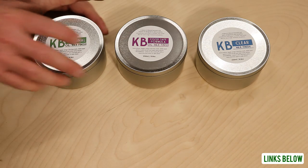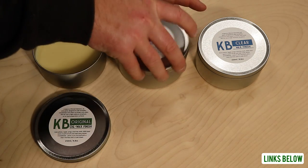Instead it preserves the natural colour of the timber while still adding a layer of protection, smoothness and sheen. In this video I'm going to show you how it performs alongside the other products on different types of timber, and if you stay tuned I also have a special discount for you if you fancy giving any of these products a try.